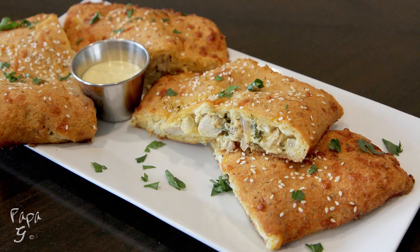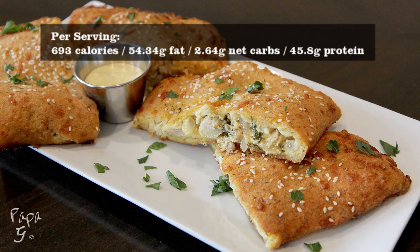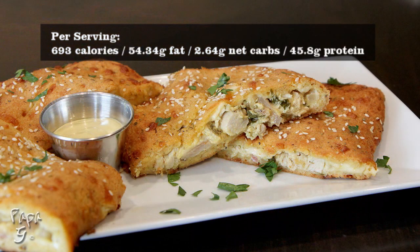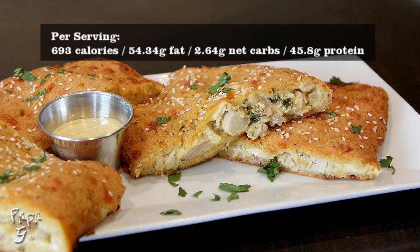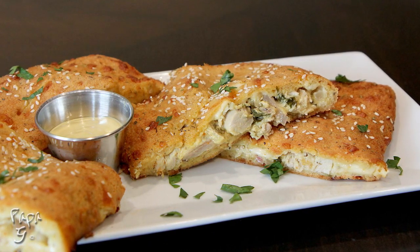Welcome all! Papa G here. Today I present my honey mustard chicken calzone. Rather than use the basic pepperoni marinara and mozzarella filling, I decided to step out of the box a bit and put a few different flavors together for a little different twist to the classic calzone.